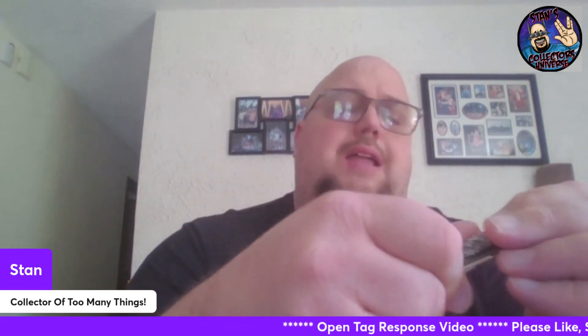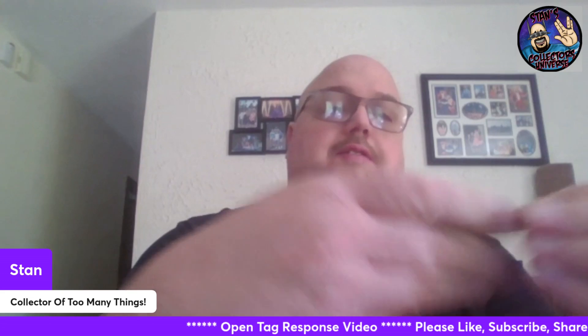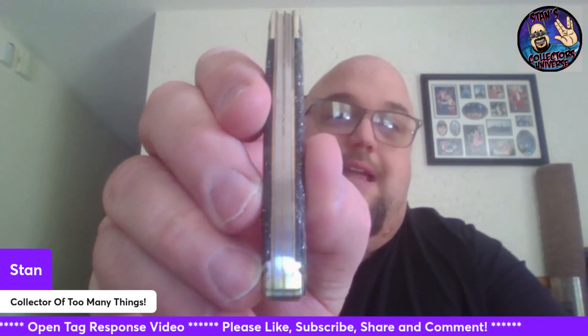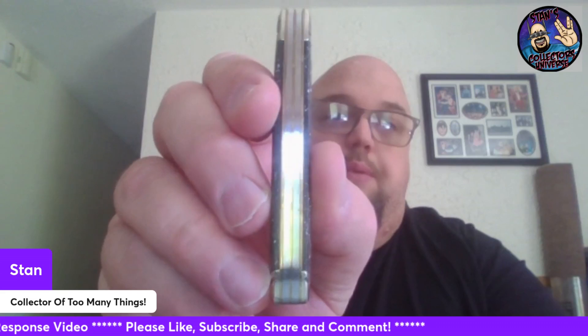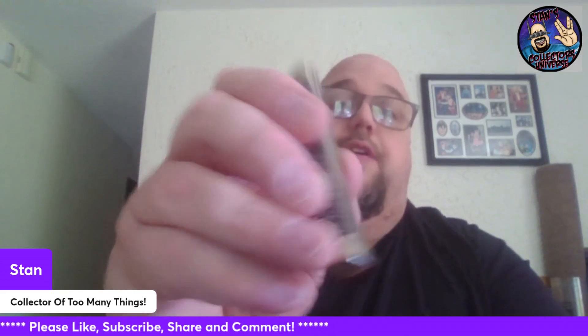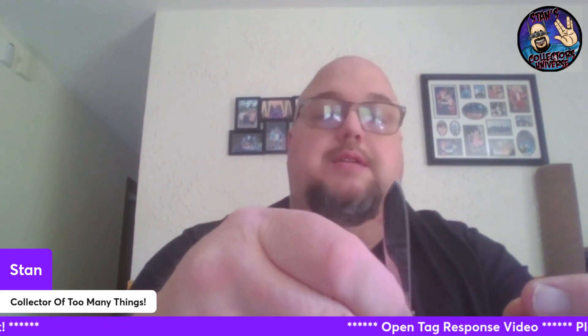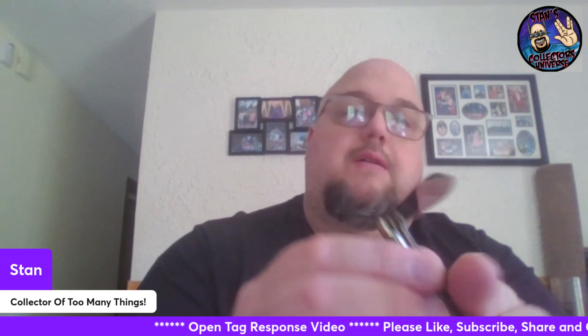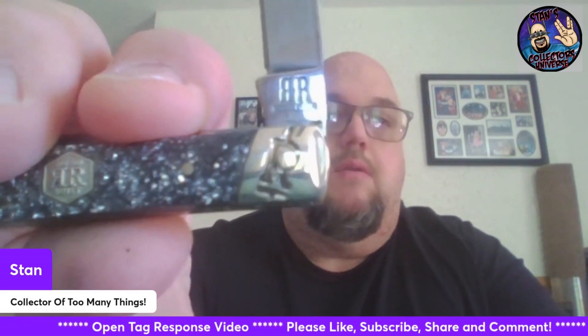I've got some gunk on it — sorry, I should have wiped it down. I need to get in the habit of double-checking the knives before I show them. That's Stan's fault, not the knife maker's. But it's a beautiful build — no gapping, or if there is, it's absolutely very limited. You've got your main blade here, and this one has half stops too. Beautiful. You can see your tang right here — it says Rough Rider.